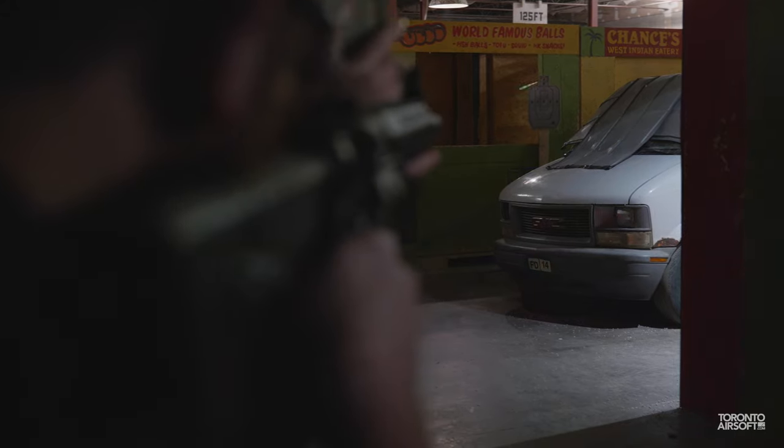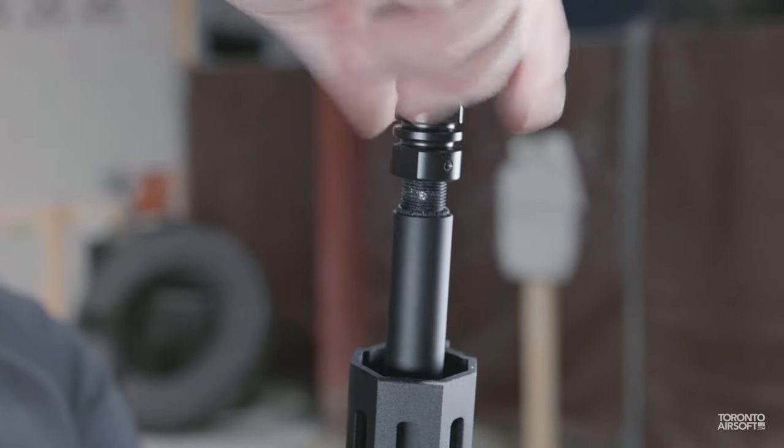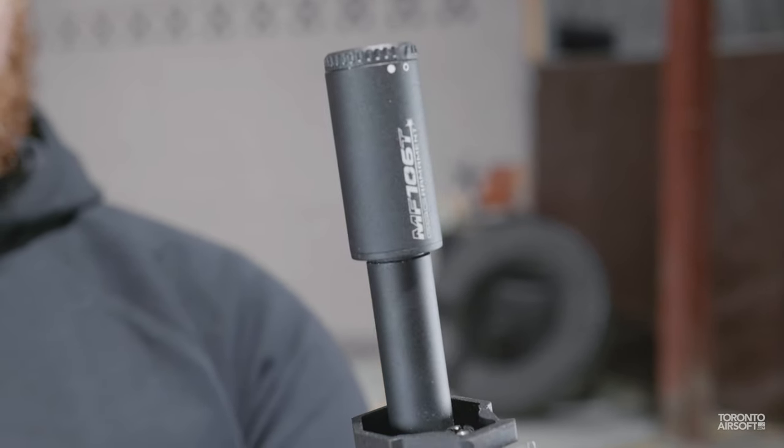Through our testing, the tracer ran into zero issues and had no trouble keeping up with faster rate-of-fire guns. It's not the brightest unit compared to some larger ones out there, but of the compacts, it definitely holds its own. With all the features at a size and weight that's actually lighter than some metal flash hiders on the market, it's a very compelling option for those who want to try out the latest generation of tracers.